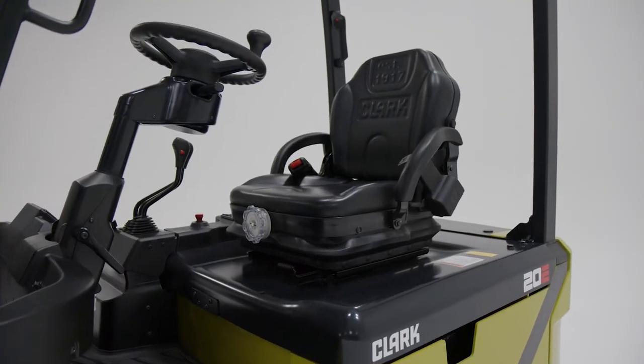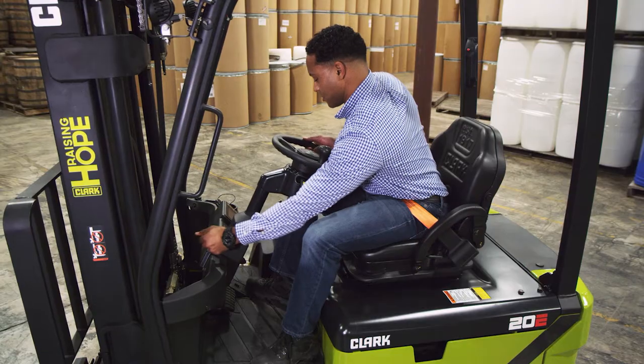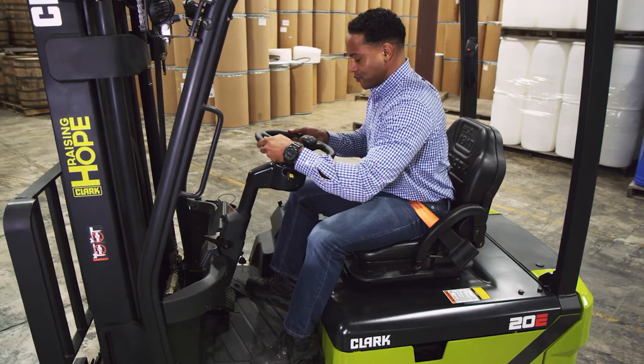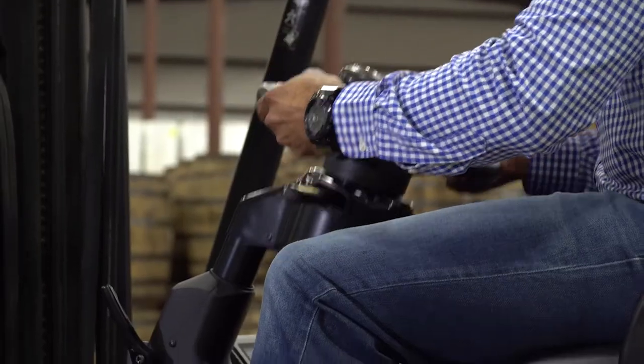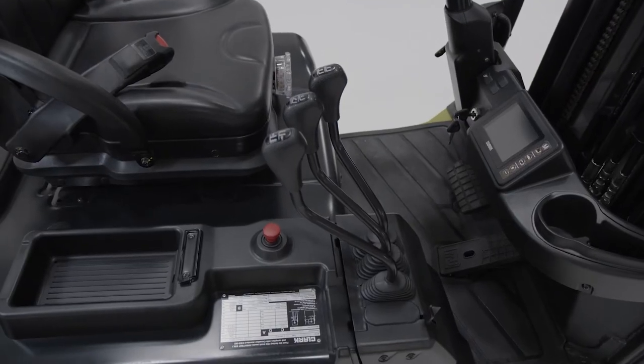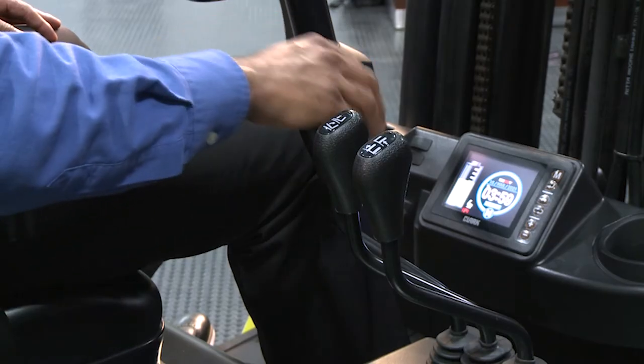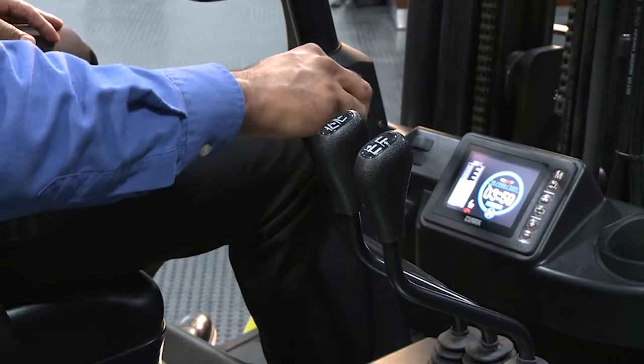Inside the larger compartment, operators will find a standard full suspension seat along with a spring-assisted telescoping and tilting steering column offering almost infinite positioning options. The conveniently positioned hydraulic control levers and the heightened comfort allow operators to stay focused on the work at hand for longer periods.